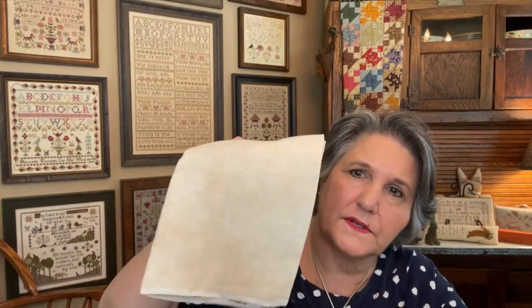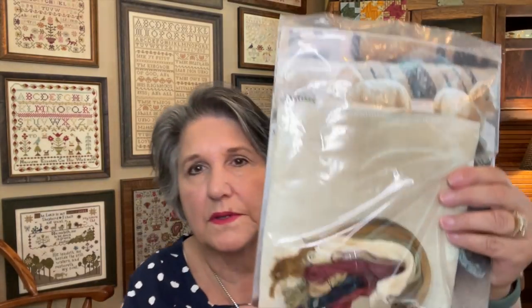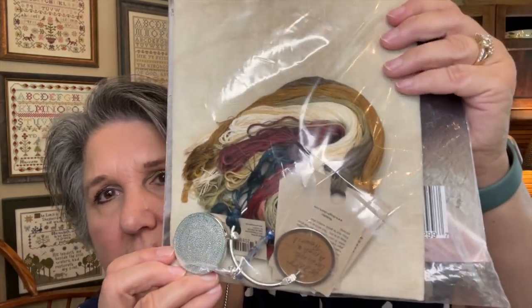Another one I pulled out is Caroline Amelia Trowel, also by Brenda Gervais with Thy Needle and Thread — it came out last year. Brenda has it nearly finished on her and Laura's video, so go watch that if you want to see it. I have it kitted with Antique Lace too, but a slightly different piece with more of a green cast. It would also be pretty on Needle and Flax Dirty Teacup. I have it kitted with the called-for flosses.